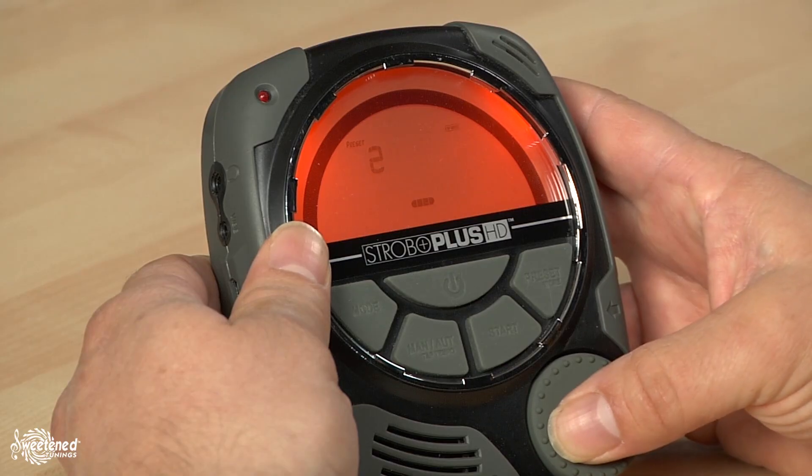Every Peterson tuner is 20 to 50 times more accurate than any other tuner on the market, and without this level of accuracy, sweetened tunings would simply not be possible. By selecting the appropriate sweetened tuning preset, your instrument will play and sound more in tune with itself as well as with other instruments, and the preset section allows you to store your most commonly used instrument presets for quick recall at the gig or in the studio.